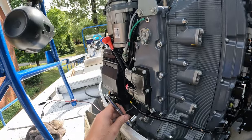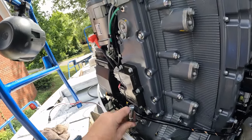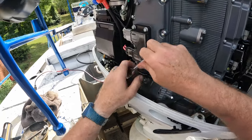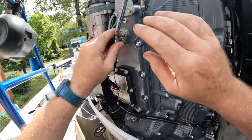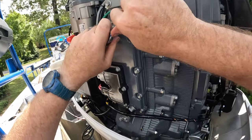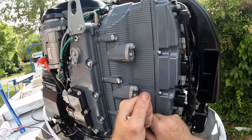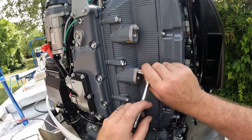Now we're going to snug them up — and I'll say it a thousand times: don't over-tighten stuff, snug them up. We're dealing with aluminum and stainless steel bolts — it doesn't take much to wring these off.